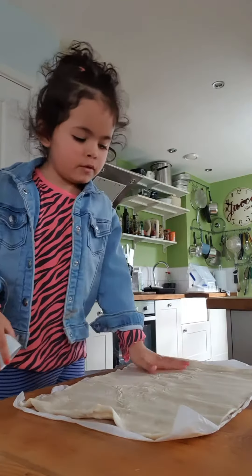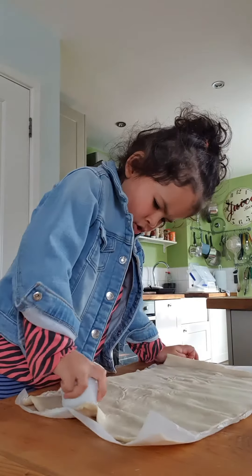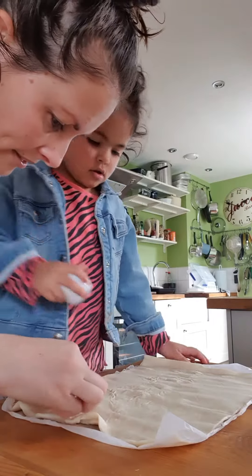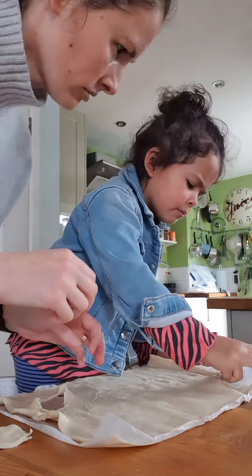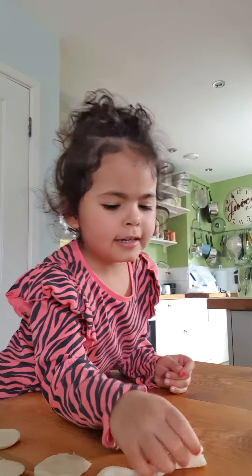Roll out your pastry. Get something more like an egg cup. That's it. So you keep cutting. And now we have lots of little circles.